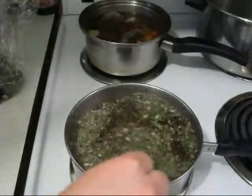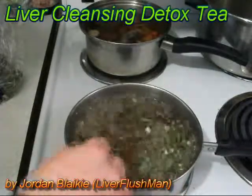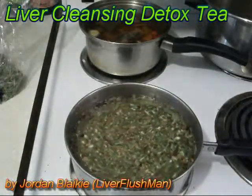This is going to be an amazing liver tea tonic for liver detoxification, cleansing, and purification of the liver. Thanks very much. I'm Jordan Blakey, the Liver Flush Man. Thanks for watching.